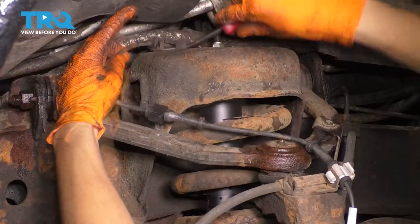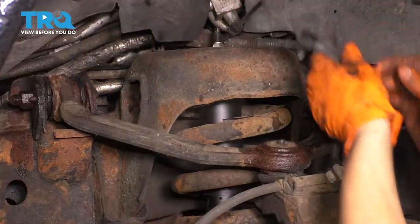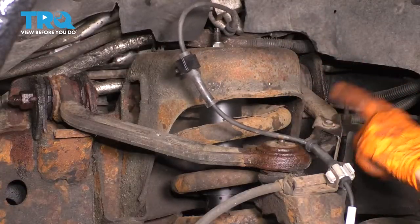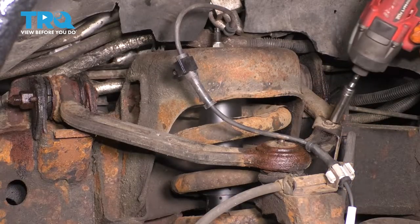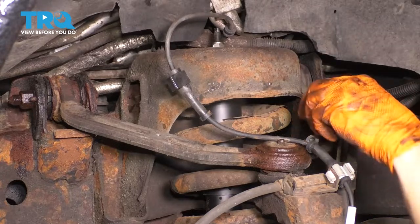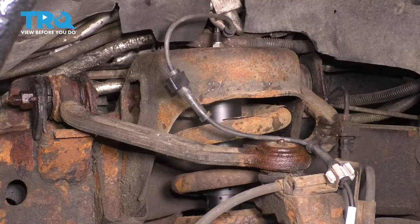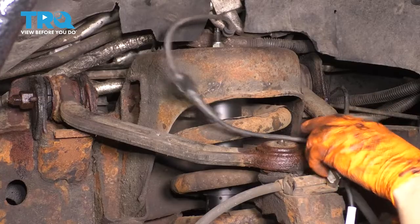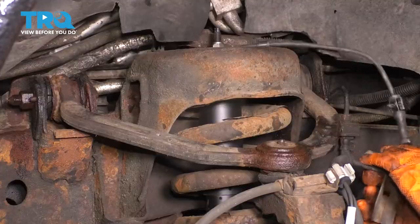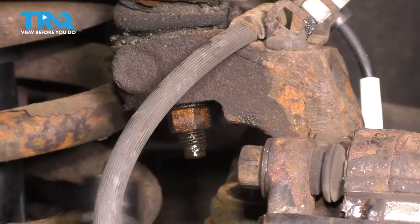Start by disconnecting the ABS sensor to get more slack on the wiring harness. There's another connector up here — that one's broken, so the wire pops right out. Then disconnect the 10 millimeter bolt for the brake hose. It's broken, so we'll have to re-secure it a different way, but now we have extra slack on both.